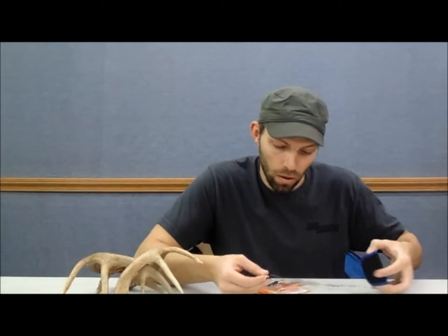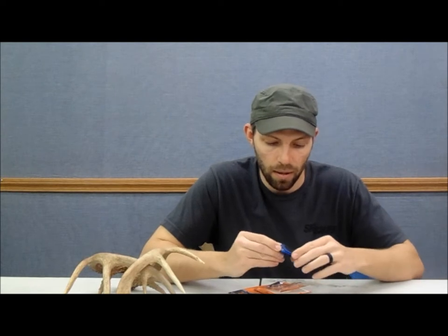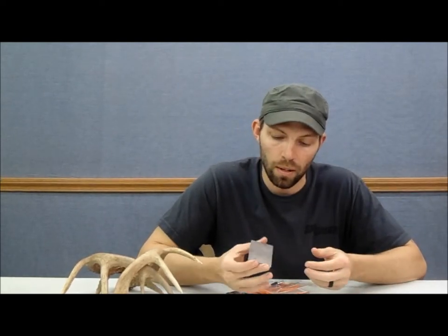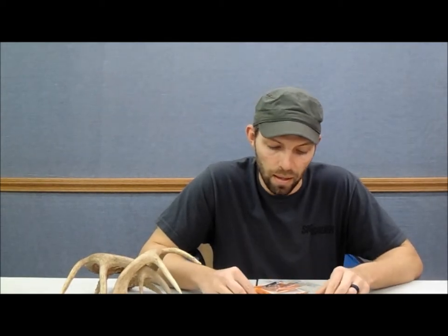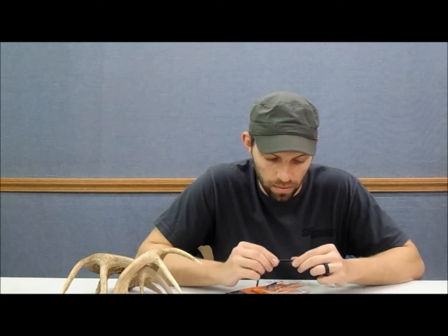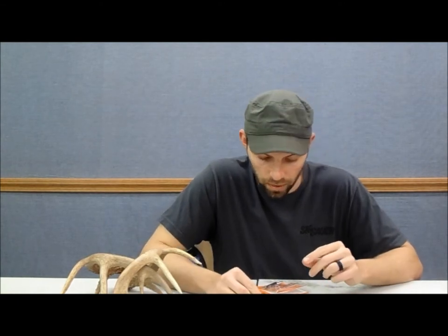Right out of the box they are sharp, and I'll zoom in here in just a second. I'm going to use a G5 stone — you can find these at Bass Pro or anything like that, about 25 bucks, nothing fancy. You can also use water stones, a file, anything like that. Let me zoom in and we'll get to the sharpening and see how sharp we can get these things.